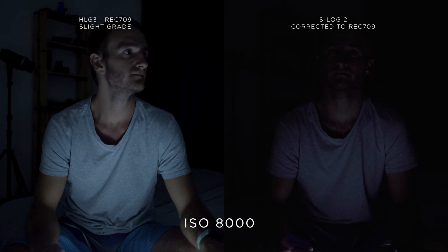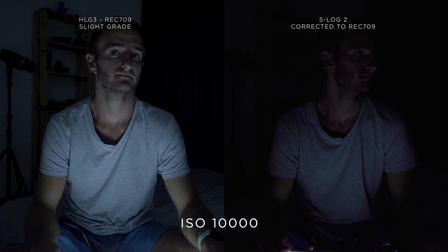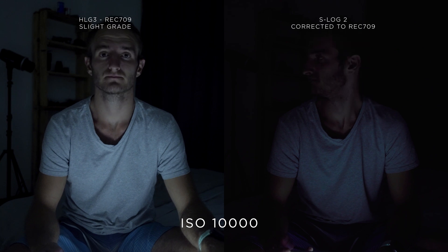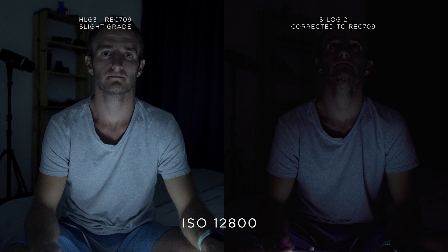In conclusion I feel that the amount of grain being introduced to the image in HLG3 is acceptable up until a level of an ISO of 3200. S-Log2 however is clearly not a picture profile well adapted for shooting in low light conditions.